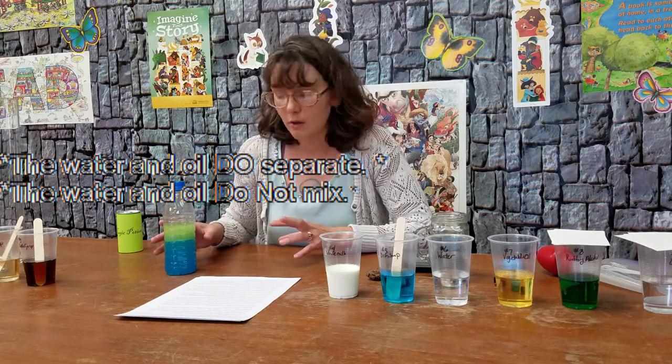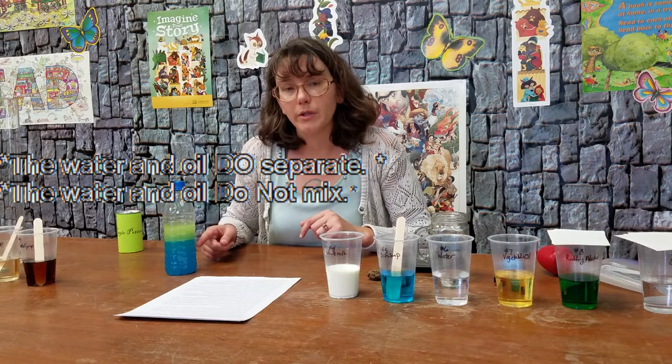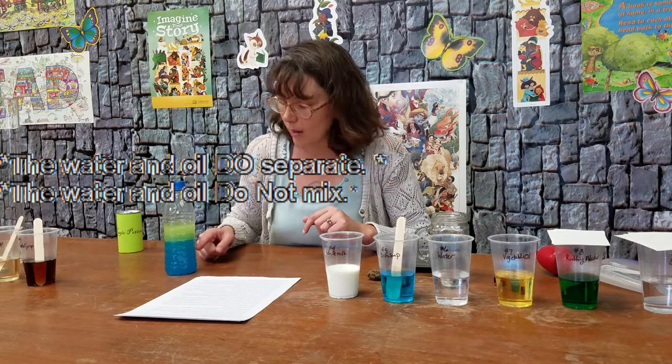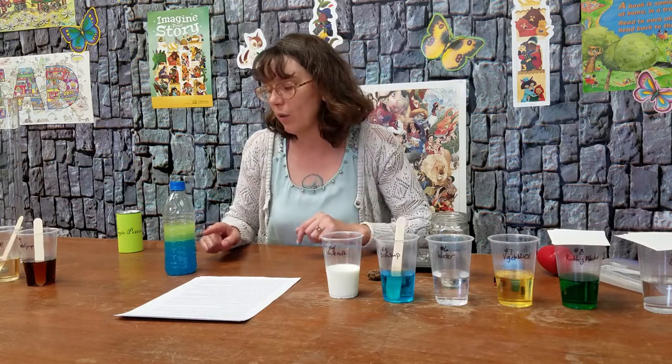But let's talk about what is going on. As you can see, the water and oil do not separate. The food dye is only dyeing the water. It may appear green a little bit here, but that is because the water is mixed in with that oil.